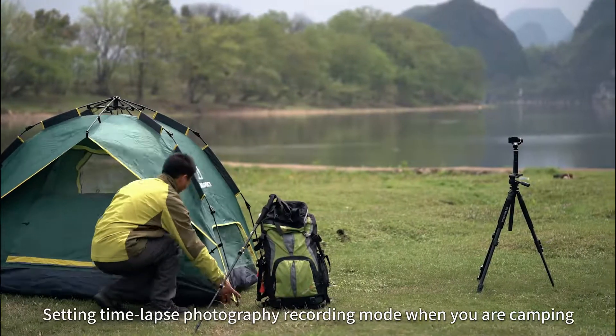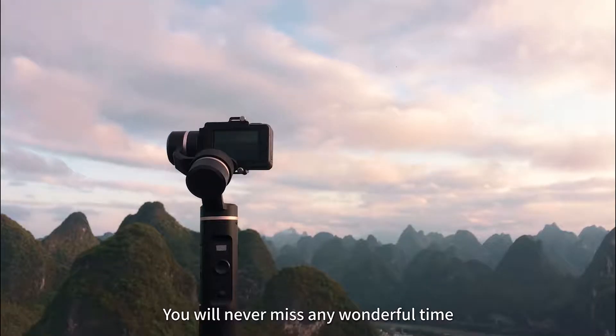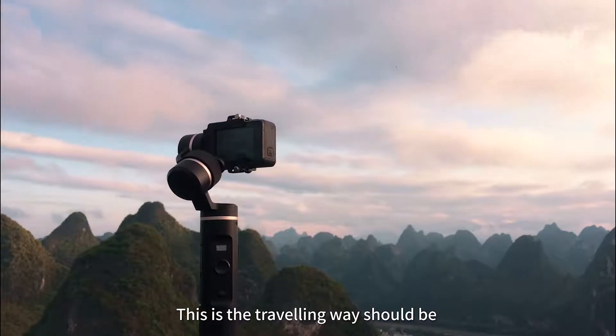Setting time-lapse photography recording mode when you are camping, you will never miss any wonderful moment. This is the travelling way it should be.